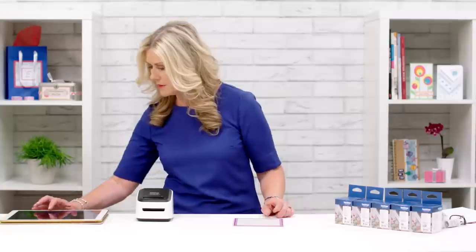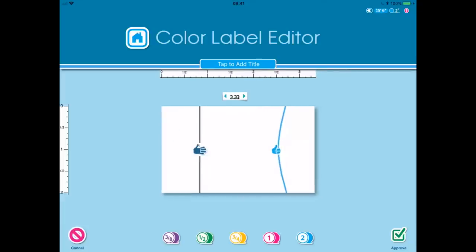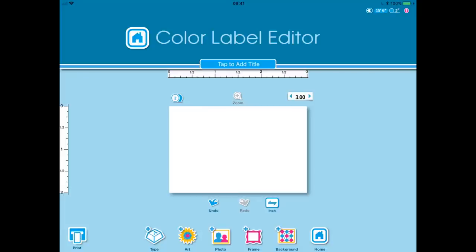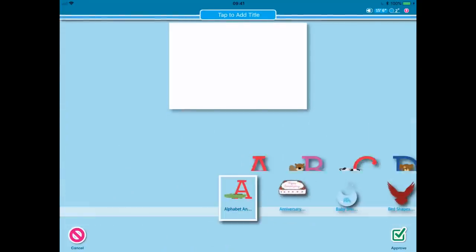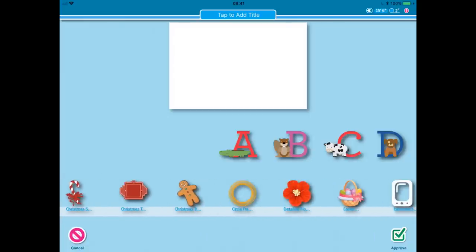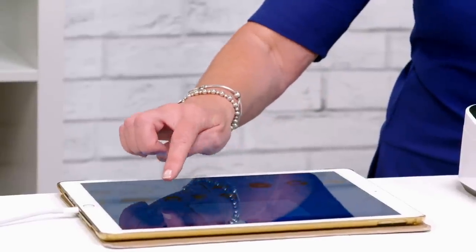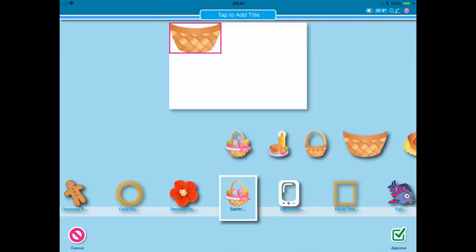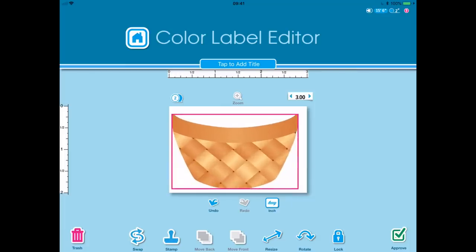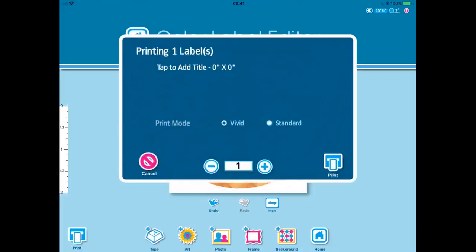So now if we go into our app, I'm going to make a new design. I want to make a three inch basket. I'm going to go into Art — already pre-loaded and pre-installed in my app I have all these categories — and I'm going to go along to Easter because I know there are some baskets in there. I'm going to go for the basket without the handle. I've already set my size, enlarge the basket until I'm happy with the colour, happy with everything, approve that and then I will print my basket.